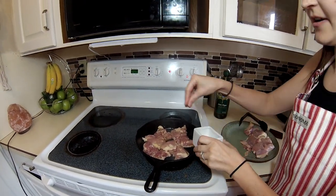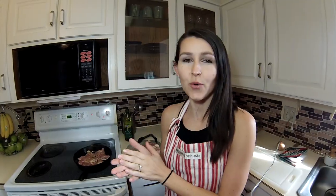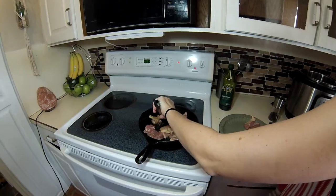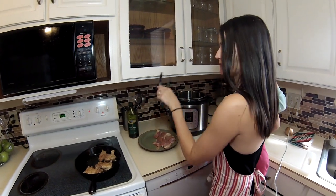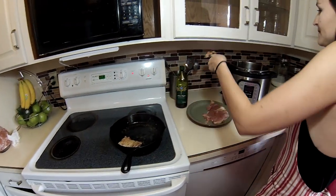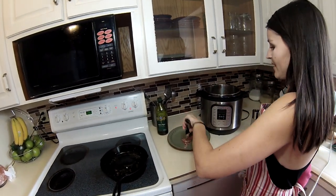I'm gonna season the back of the chicken too. We're just gonna brown that for like a minute or two on each side, just to get a little bit of a crust on the outside. We'll flip it and then add it to the slow cooker. Now I'm just gonna add it to my pot along with the other chicken thighs.